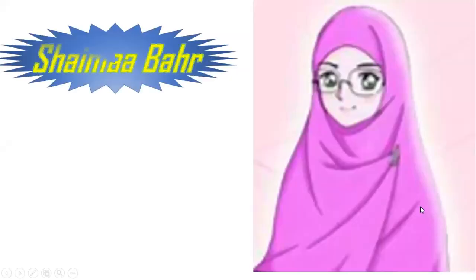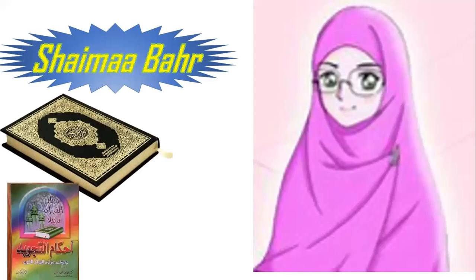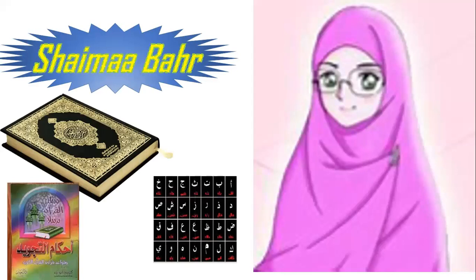As-salamu alaykum wa rahmatullahi wa barakatuh. How are you, my students? Welcome to Quran class. My name is Shayma Bah. I am a Quran, Tajweed, and Arabic teacher.